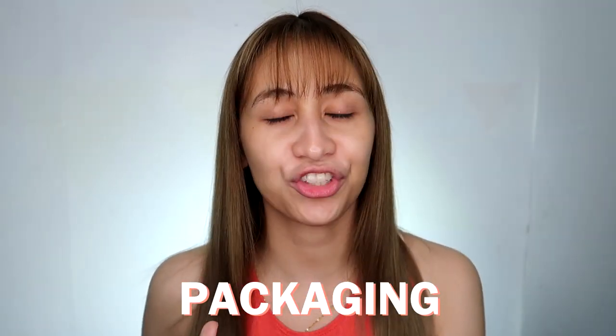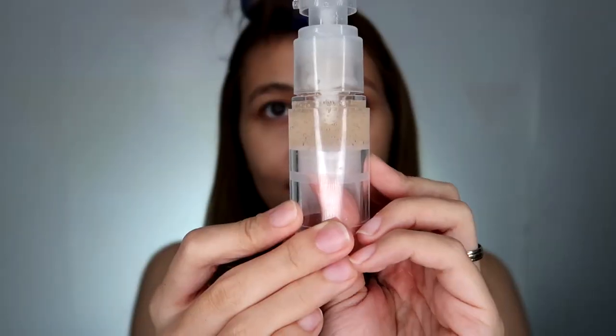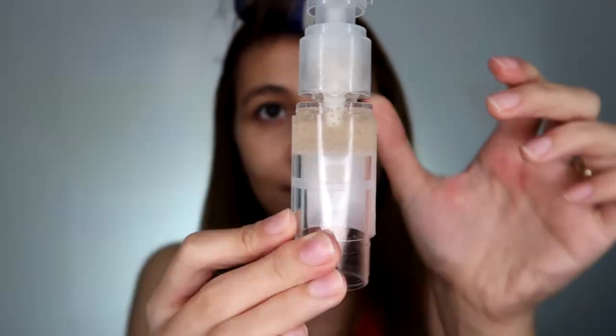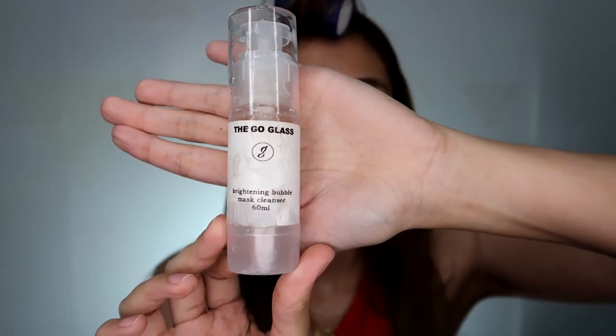Let's start with the packaging. This brightening bubble mask cleanser has a great packaging because it has a mechanism where you can push the product upward, so none of the product inside the bottle goes to waste. The issue I have is the label — it's like a sticker paper, it's not waterproof, and it's almost getting damaged.